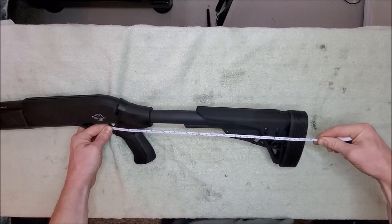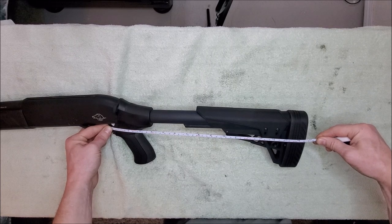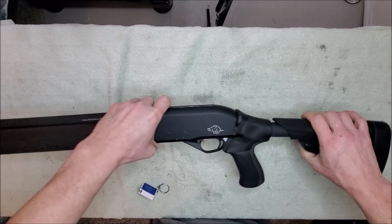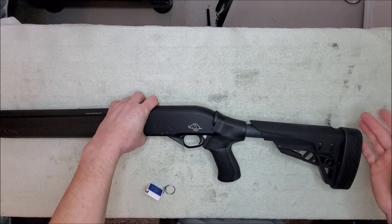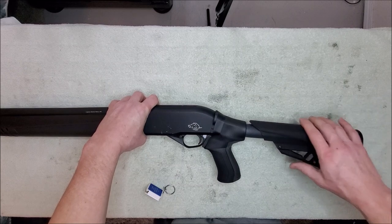Yeah, 16 and a half. So for you really long arm guys, you'll probably really like this. For me, this works pretty good. The cheek piece is adjustable. I actually find it to work best in the down position, but it's only about a half an inch — but it's better than nothing.